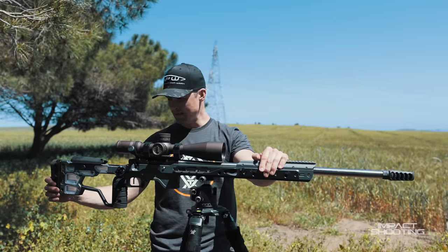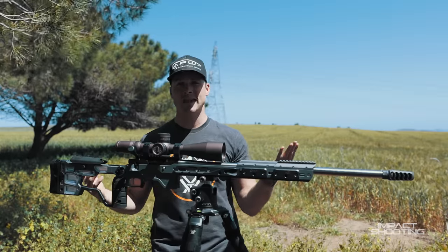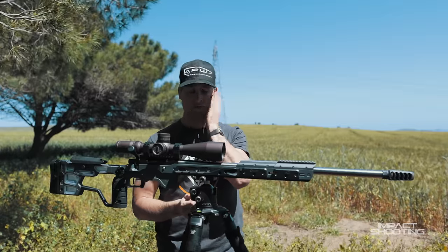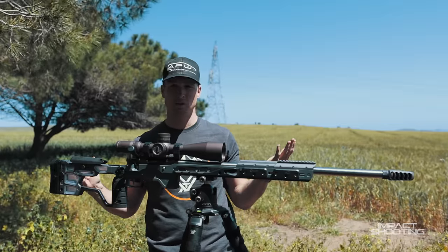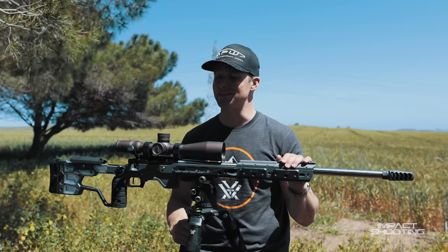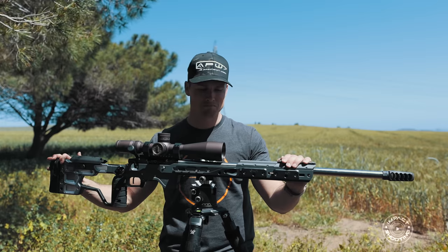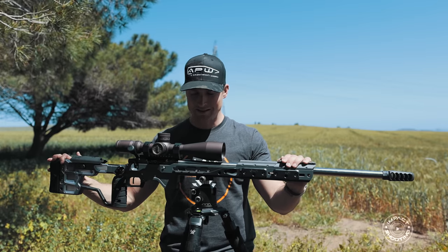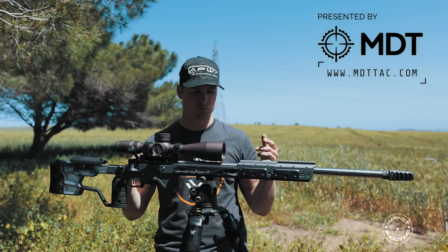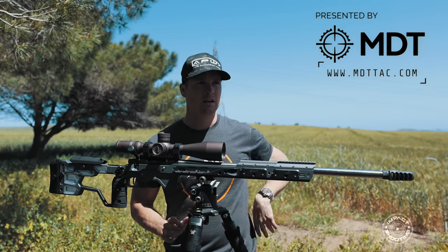So that's a brief overview. We've got the TriggerTech trigger, the BAT action, the Vortex Razor, Baker Wings, and the APW stuff on the front. The ACC Elite can also take internal weights. I want to thank MDT for giving me one of the ACC Elites to showcase and provide feedback on prior to release. I think this chassis is going to do very well for them. Looking forward to a video of me running this in a match in the next couple of weeks.